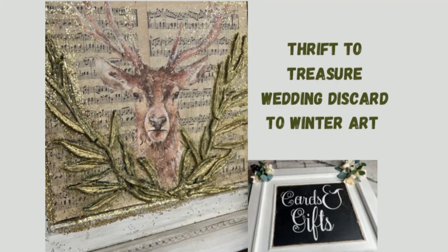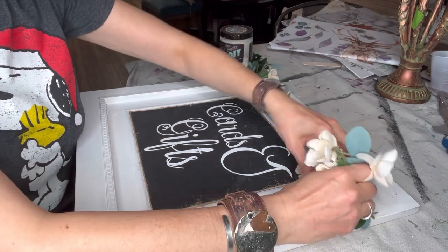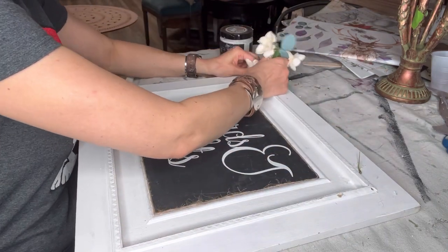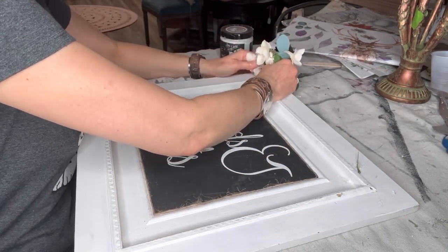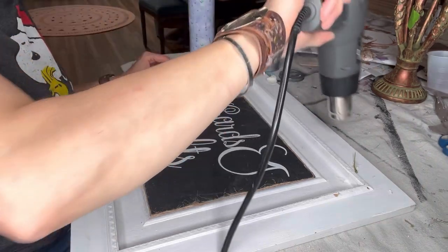Let's take this old cabinet used for a wedding and turn it into winter art using Royce Cycled Winter Stag Papers. First, I'm taking off the old flowers and then I'm using my heat gun to loosen up any of the leftover glue and scrape it off.